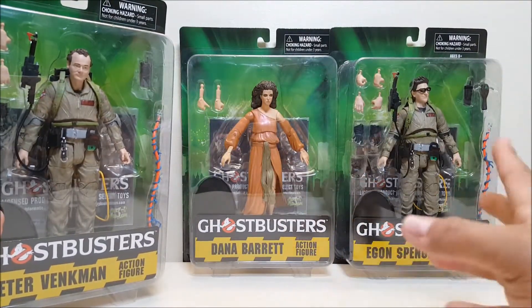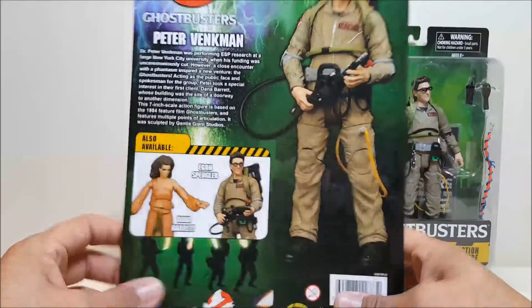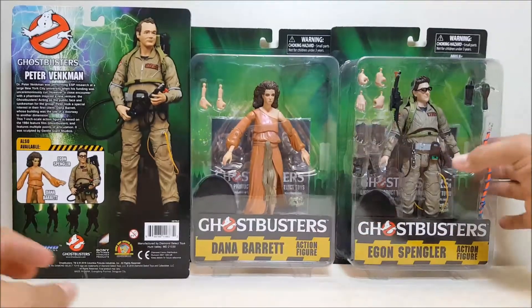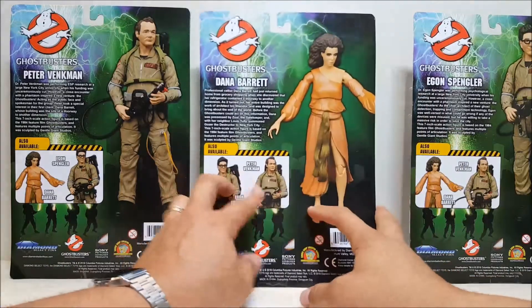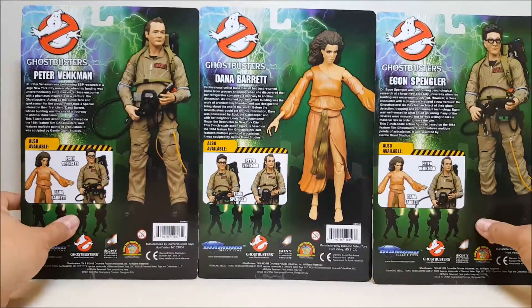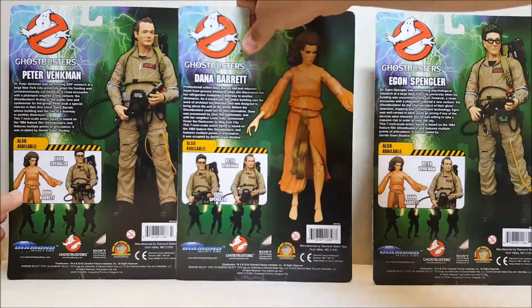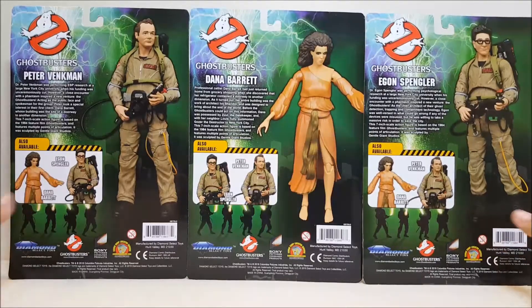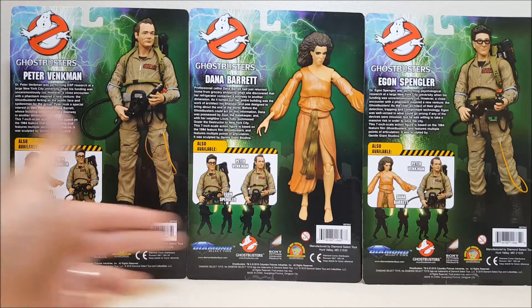Dana has a few less accessories than everybody else, but we'll get into that when we open the figures. The back of the cards have a close-up picture of the actual figure inside along with a short bio of the character, and then a picture of the other two figures included in this wave. So you've got Peter Venkman, Dana Barrett, and Egon Spengler.